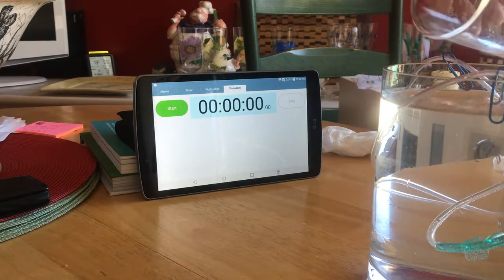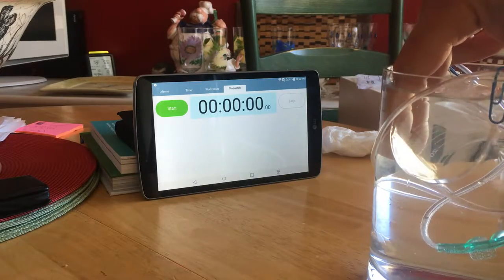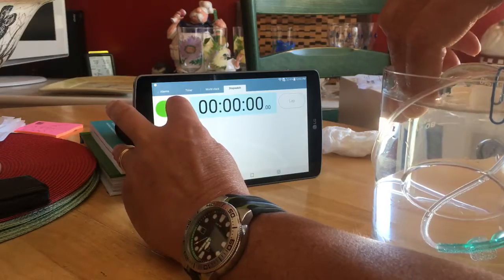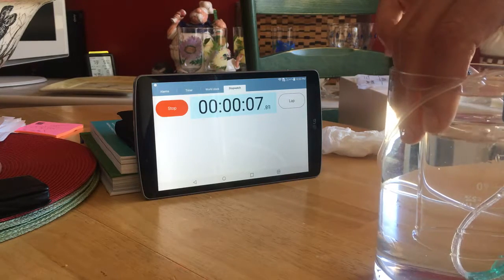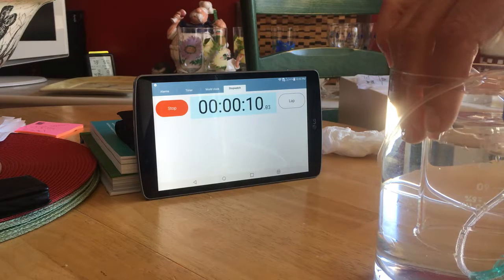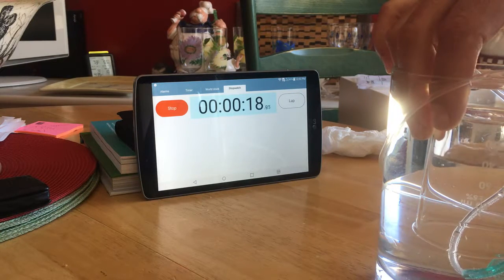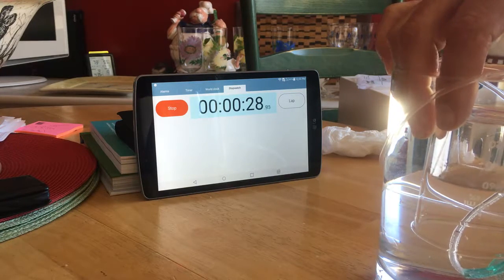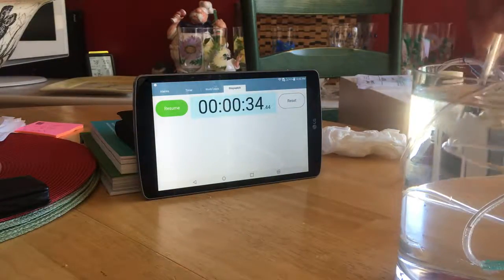I'm going to do it one more time here. It's a little cumbersome because my hands are big and this vessel is small. Make sure all the air is out of the beaker — I'm going to flip it over. There's 20 milliliters. 30. 40. It's actually pushing the water out of the beaker. 60. Coming up on 70. There's 80 milliliters. 34 seconds.